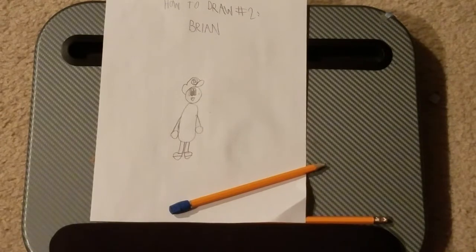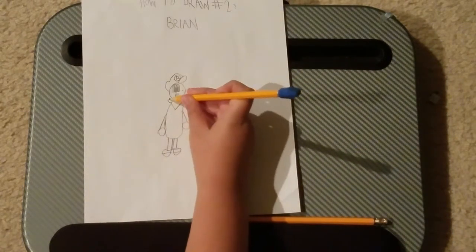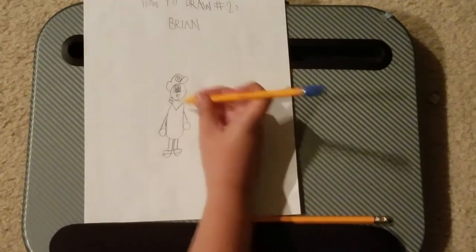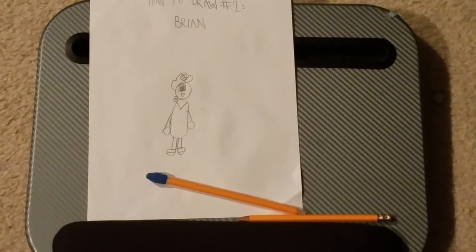Now what you want to do is draw the scarf, and it looks like we are complete with the drawing. Now excuse me as it gets colored. 30 seconds later...